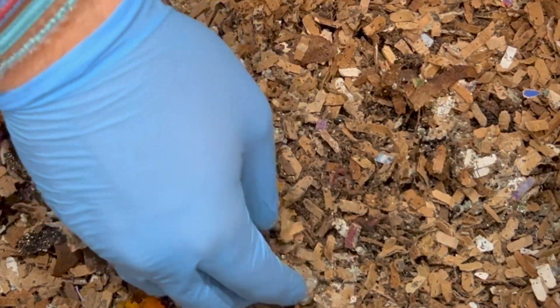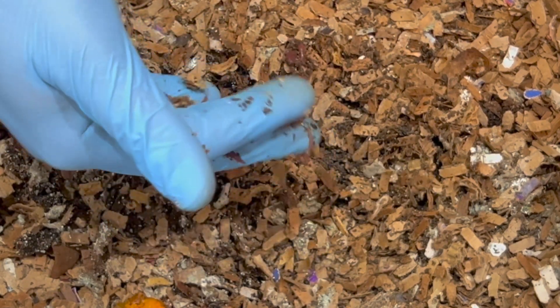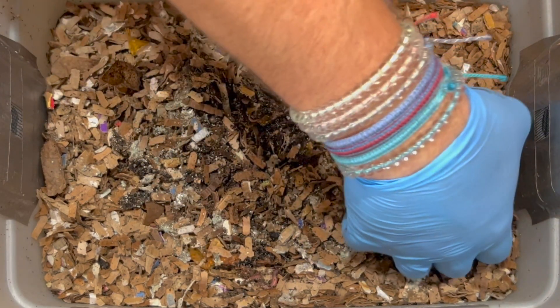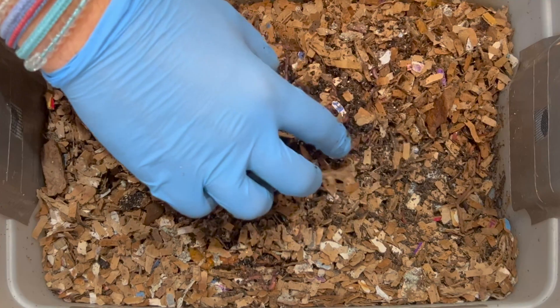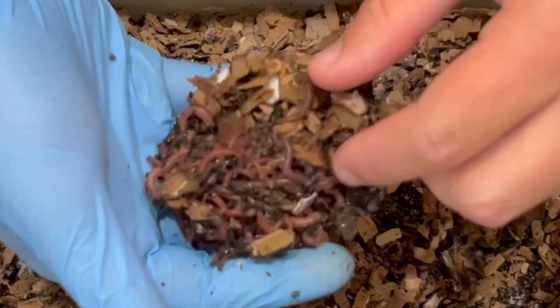We'll turn that over — squirmies right there! There should be about 600 in here and we'll see them all throughout as they attack the feeding we've given them. Starting over on this side and working across, sure enough we've got a little bit of a worm ball, which is pretty remarkable for this tiny bin.